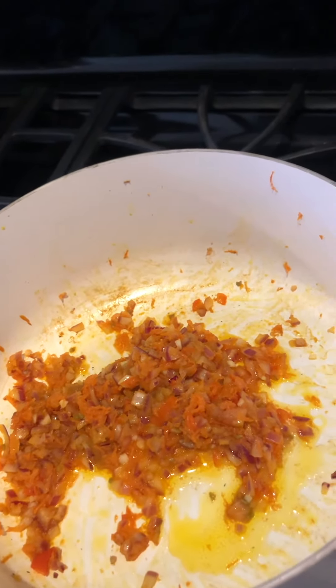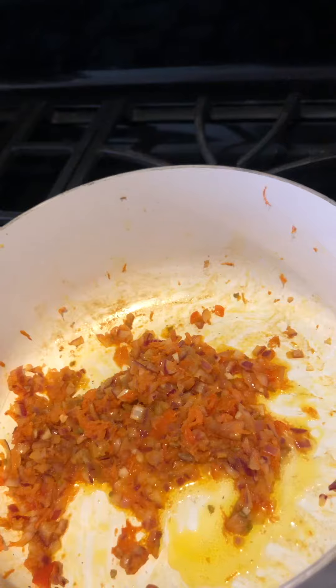What I do is I chop very fine a small to medium onion — that will depend on how much you're going to cook. One or two garlic cloves, then I shred some carrots for flavor and color.